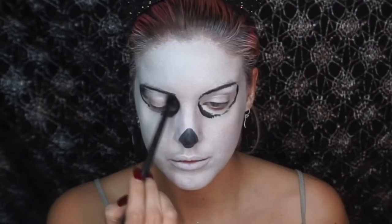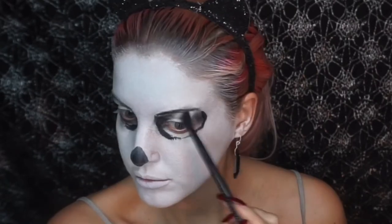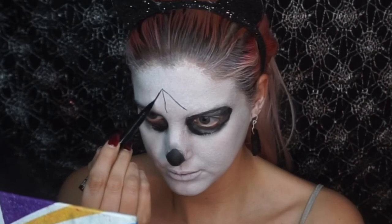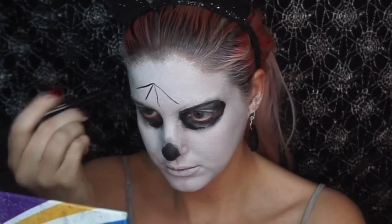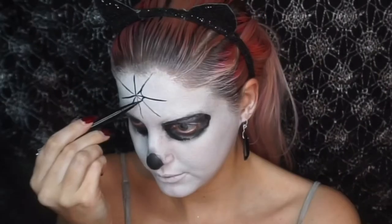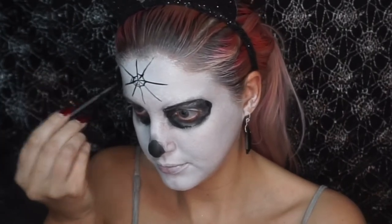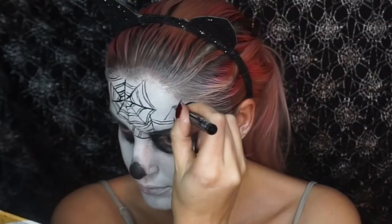To start off with I just painted my face with a white face paint, and then I painted around my eyes to create these skull sockets and shaded them with a black eyeshadow. Then with just a black liquid eyeliner I started to draw spider webs all over my face.